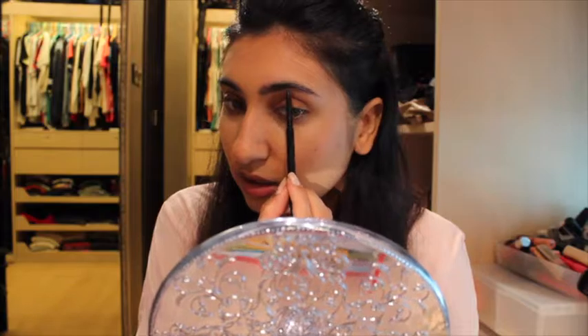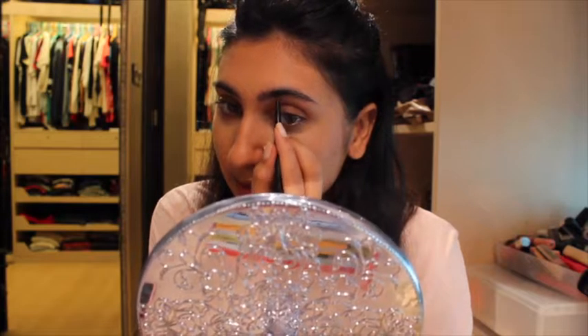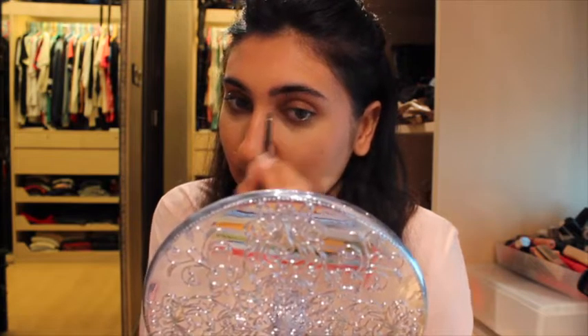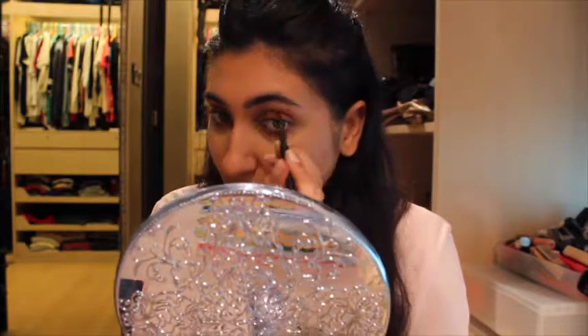My eyebrow arches a bit more than I would like here — it feels a bit empty, and that's probably because I used to over-tweeze my brows. So I'm just going in with light feathery strokes back over there. I'm happy with that now, I think it looks much better.